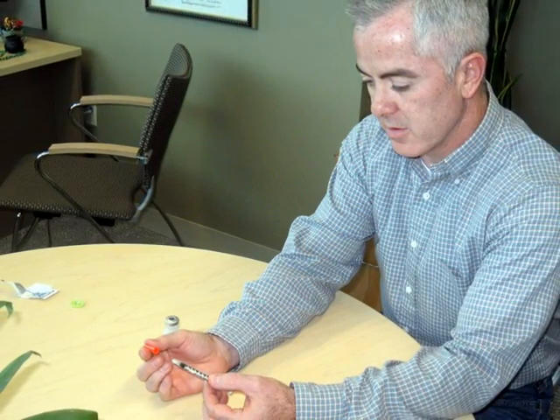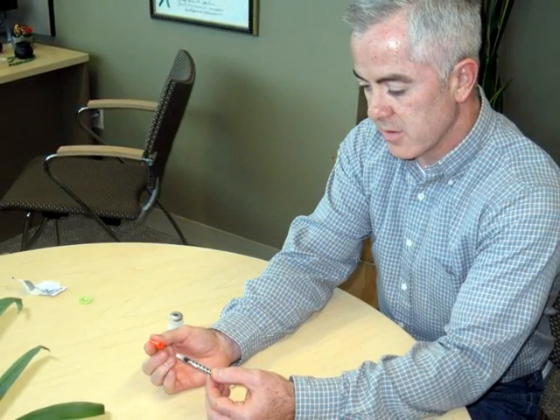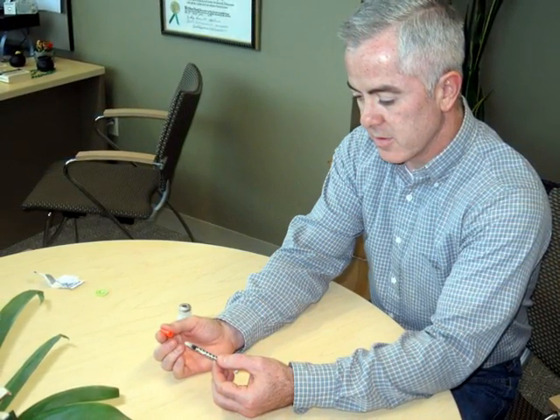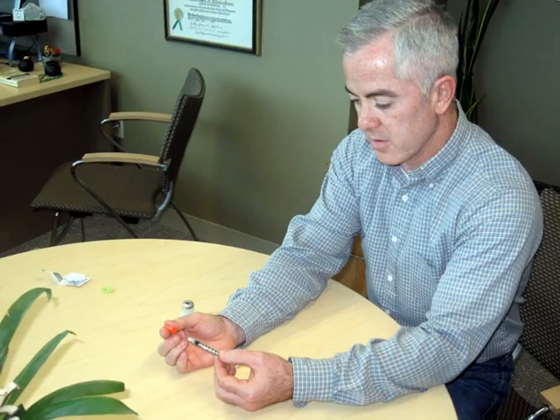That's it. Now you can feel confident in your ability to self-administer insulin. Follow your pharmacist's instructions regarding the appropriate disposition of the used needle.